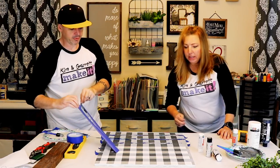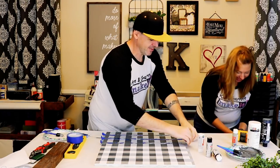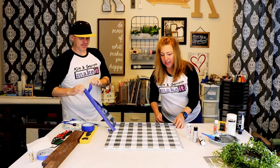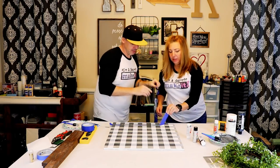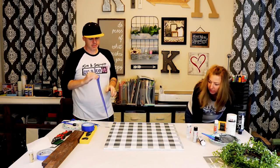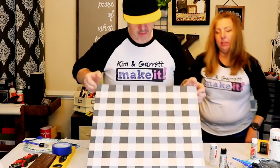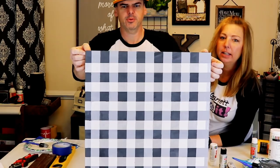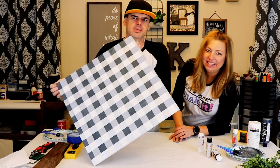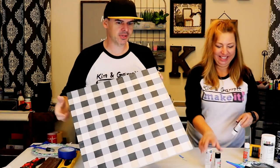What do you think? I think it looks great. I'm not sure the silver is doing exactly what I wanted, but it definitely gives it that buffalo plaid look — you've got to get it in the right light. Is that first gray too silver or too white? Let us know what you think down below.